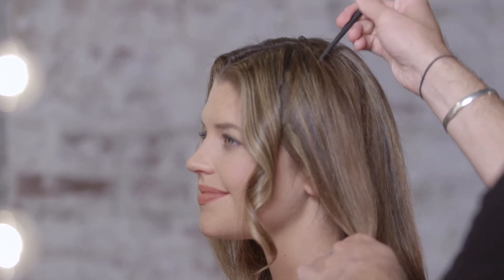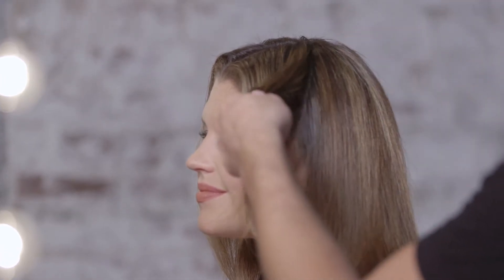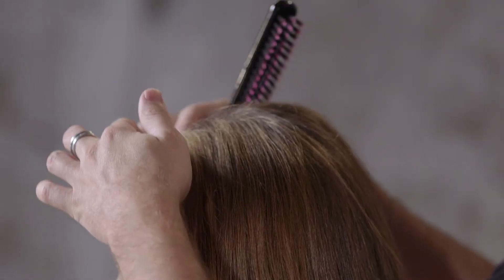Hi, I'm Tresemme's stylist Tyler Laswell, and today I'm going to teach you a few tricks about sectioning your hair. You generally want to think of your head in four sections: one rectangular one on top, one on each side, and depending on how thick your hair is, two on the back.